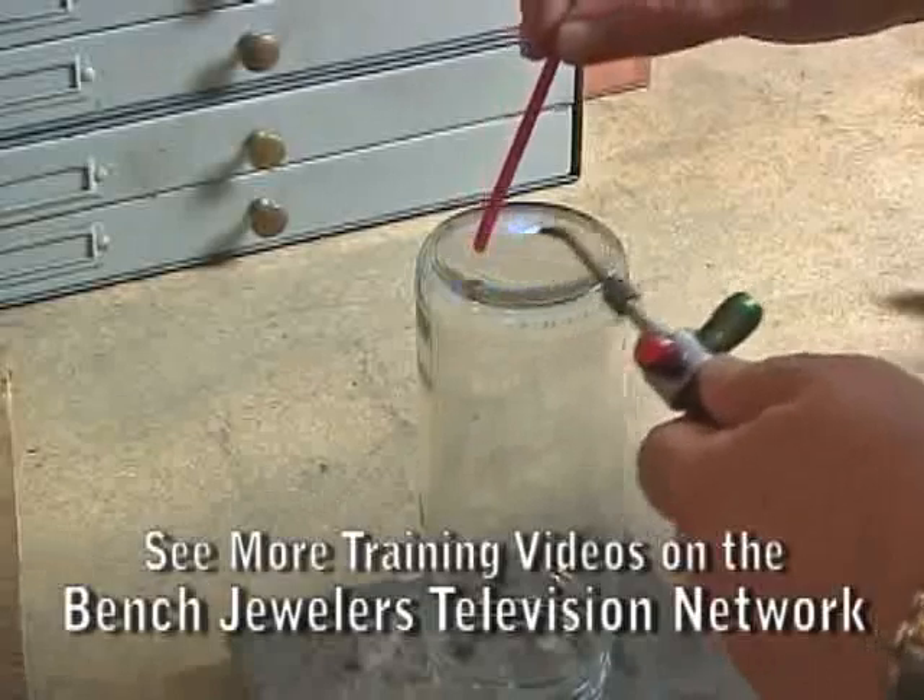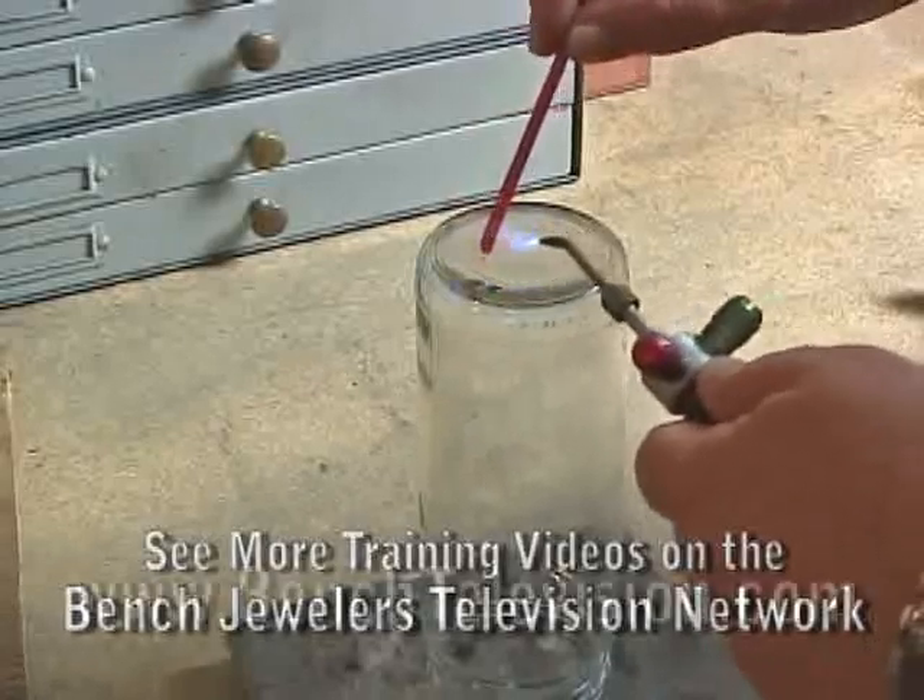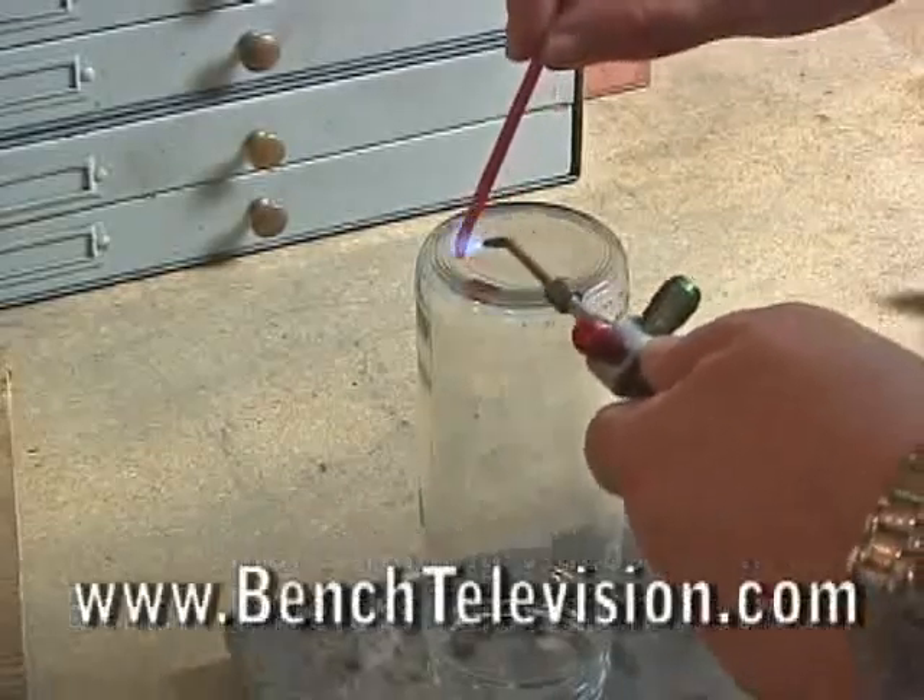Once you've cleaned the jar, take some sprue wax or other soft wax and melt it around the edge of the jar.